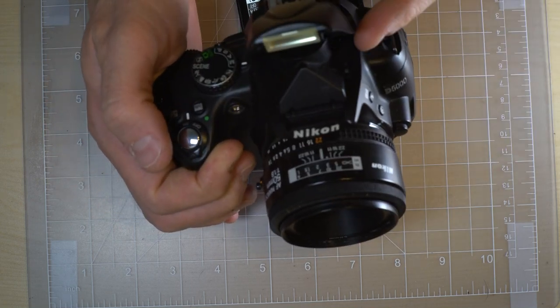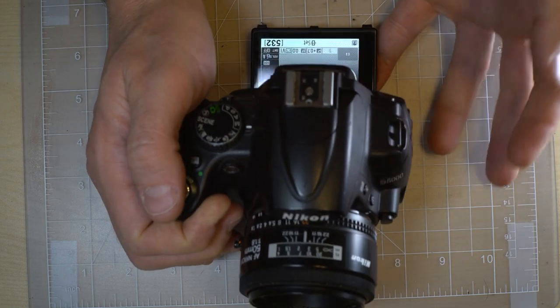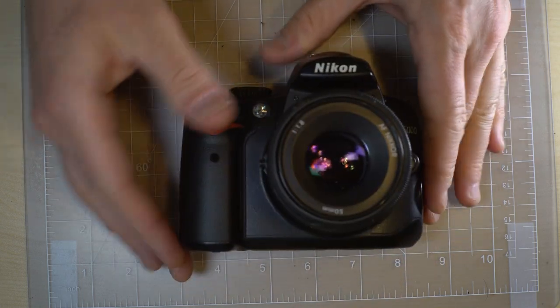the flash sync, whether you're using the on-camera flash or an off-camera flash, is going to be 1/200th of a second.